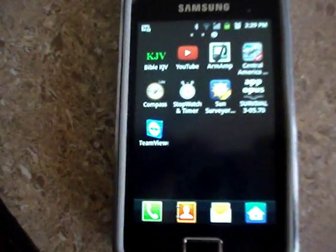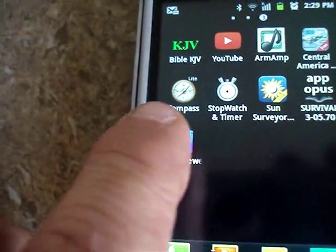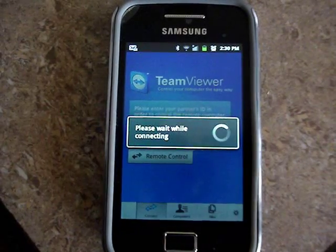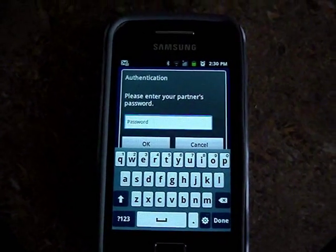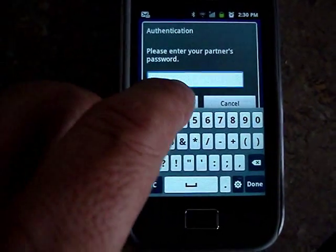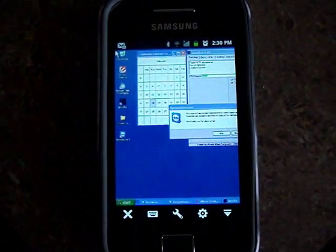I got an app for my Samsung — it's called TeamViewer and it's real easy to use. I'm going to show you exactly how I hook it up. When you hit the access button, it asks you what computer you want to use, you pick that, it connects you, then you enter your password and hit OK.